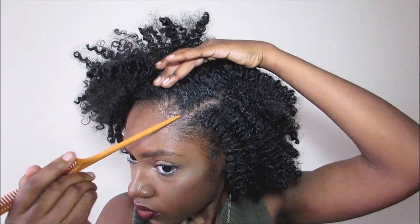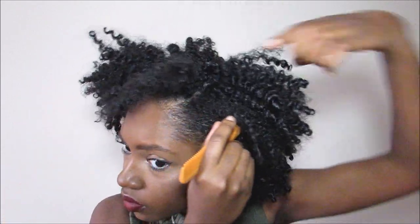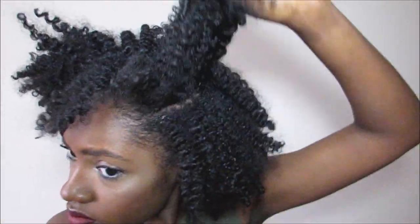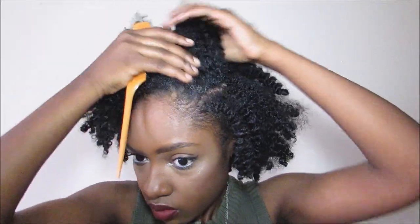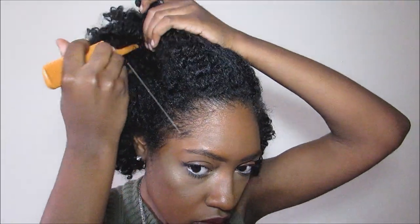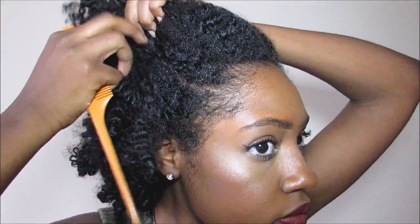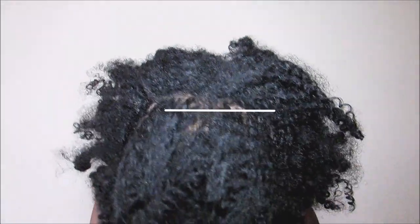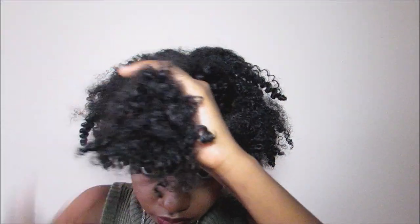I'm going to go ahead and make a part to the side of my hair. I do have a natural part from when I did my twist out, but feel free to make just a regular side part. And I'm going to go ahead and make another side part on the opposite side of my hair, following the natural line from my twist out. I had a natural part in the back, so I'm going to go ahead and leave this alone, but feel free to make it more sleek if you like.